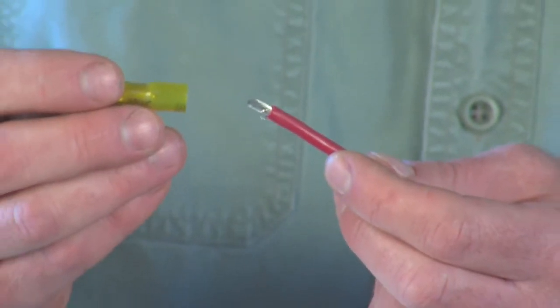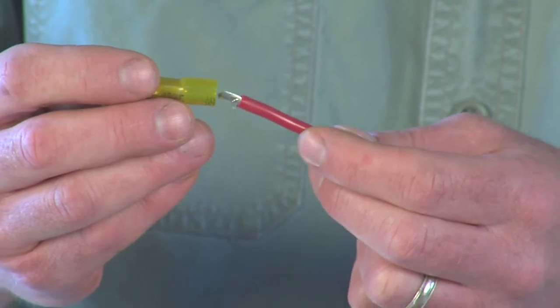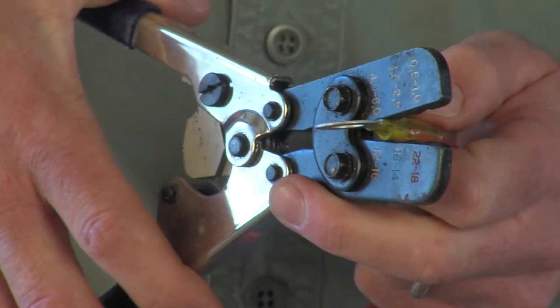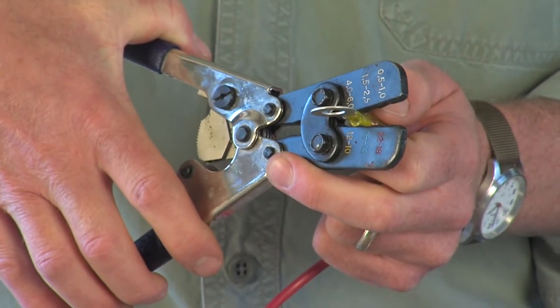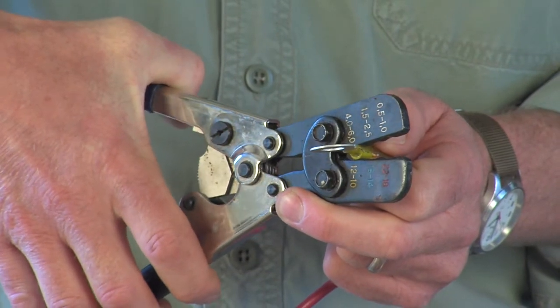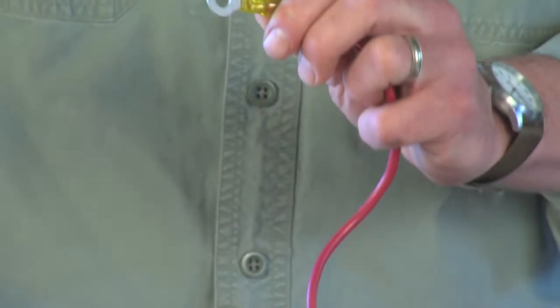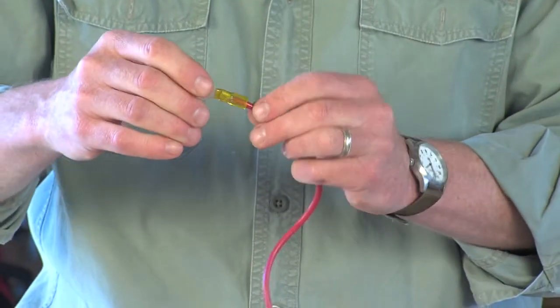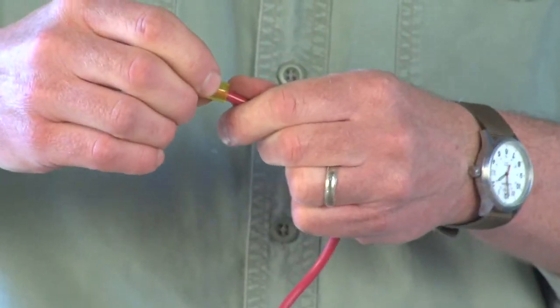Now insert the exposed end of the wire into the terminal sleeve until it butts up against the end of the terminal. Then find the proper size cavity on your ratcheting crimpers and apply even pressure to both sides of the sleeve to make the crimp. Be careful not to compromise the heat shrink tubing around the terminal.